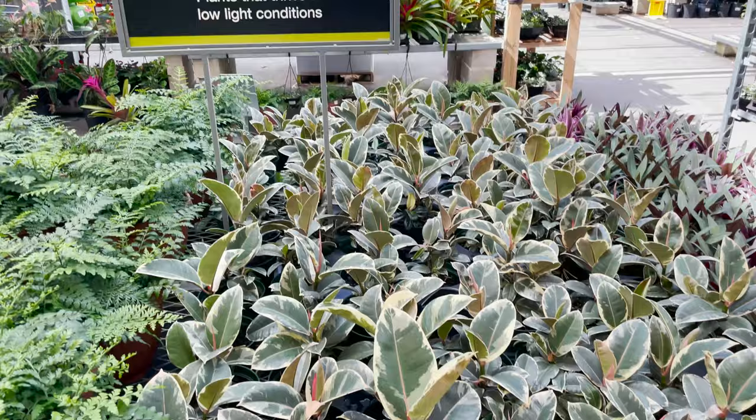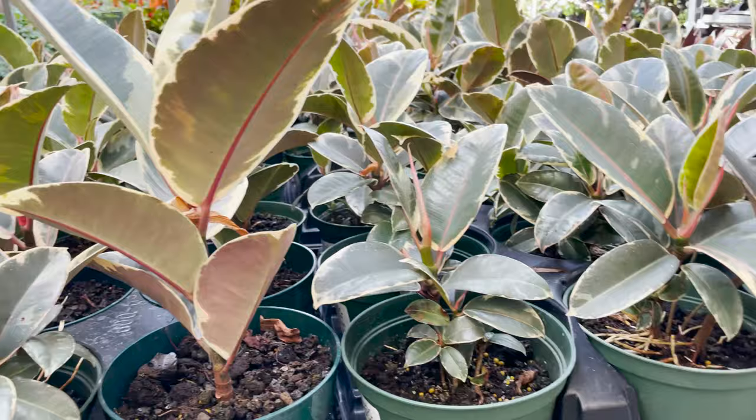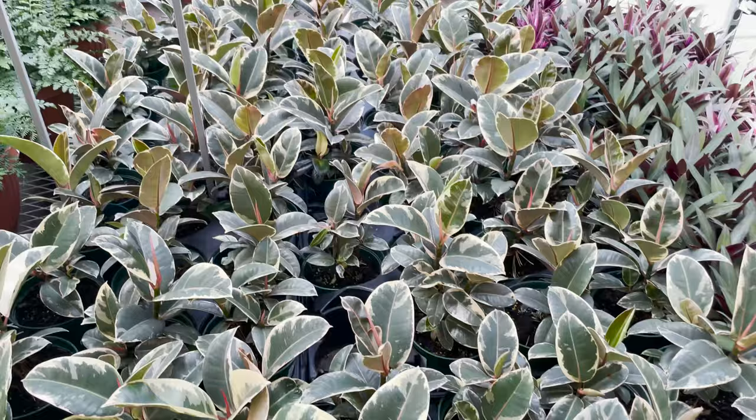Here we've got some Ficus Elastica Tineke in 6-inch pots for $6.98. And these all look much healthier than mine. I know mine has a lot of white, so that's probably one of the reasons why it's not thriving. These ones look like they're more on the green side. They're classic Ficus Tineke.